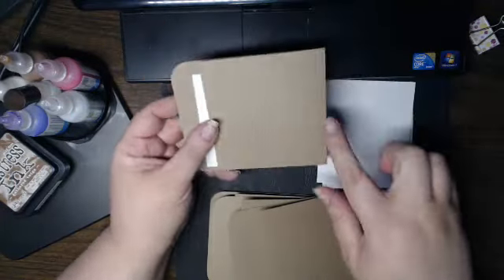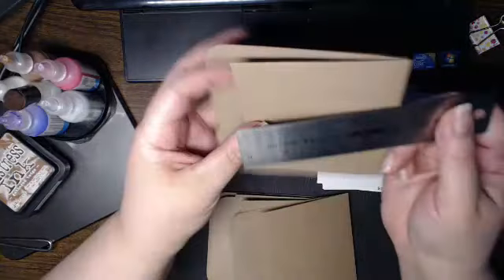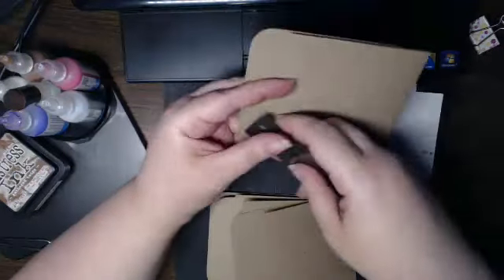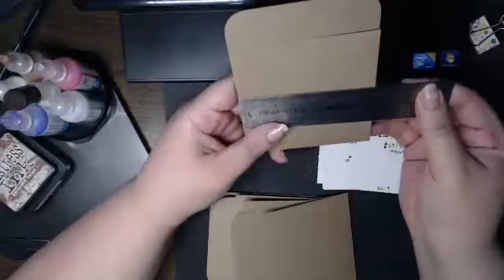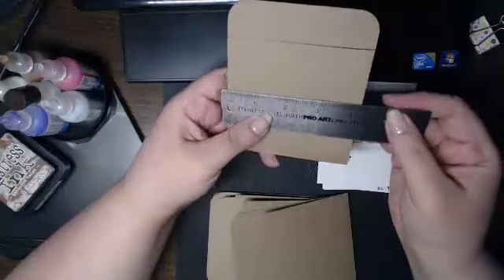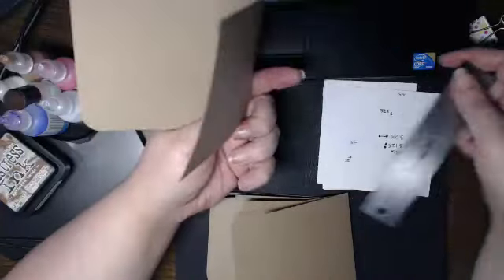That's a lot of real estate because these are pretty large. Let me grab my ruler so I can tell you exactly how big the finished pockets are. From tab to end they're 5 inches; from side to side they're 4 and a quarter inches; and each of these flaps is 4 inches. So that's a lot of real estate.